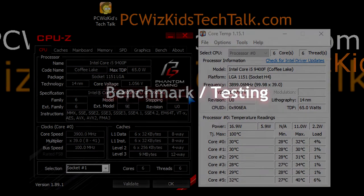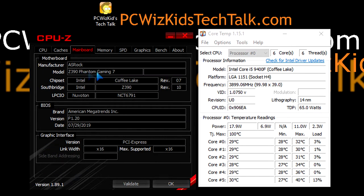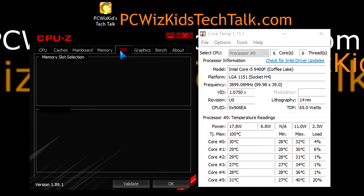The Phantom Gaming board allows overclocking — it's a great stable board. The memory works very well with the Intel Core i5-9400 processor, running at around 1.35 volts. The system has six cores and six threads on the ASRock Z390 Phantom Gaming 7 motherboard with the latest BIOS. Here it is — the Kingston HyperX Fury DDR4 low-profile memory installed on the motherboard.